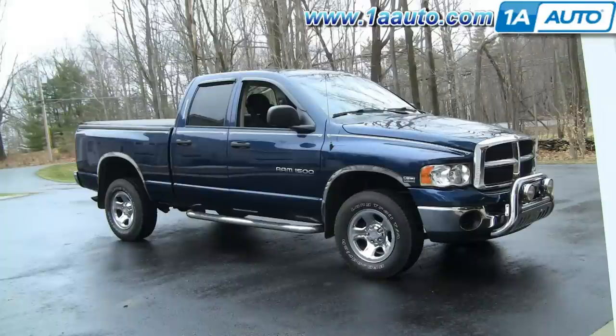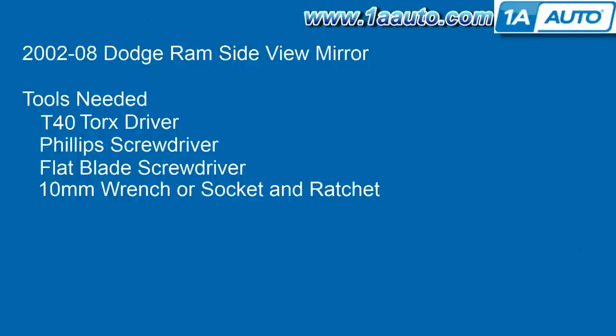In this video we're going to show you how to replace a side view mirror on this 2004 Dodge Ram — same for most 2002 to 2008 models. This is in case your mirror got into a little altercation with maybe a garage pole, a garage door, or a baseball or something like that. Tools you'll need are a T40 Torx driver, a Phillips screwdriver, a flat blade screwdriver, and a 10 millimeter wrench or a socket and ratchet.